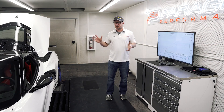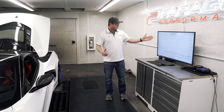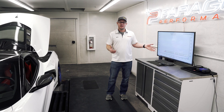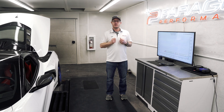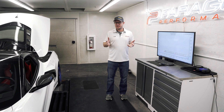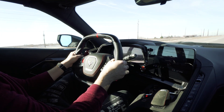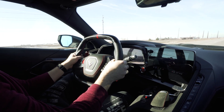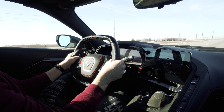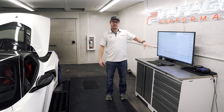With the ProCharger kit optioned out with the P1X head unit and the Stage 2 pulley like we recommend, we're talking 630 to 660 horsepower at the wheels depending on fuel quality, with our custom Paragon ECM calibration that we include when you buy the ProCharger kit from us. So we're talking better than C8 Z06 performance, still fantastic drivability, the great whine of a supercharger, and a ton of extra top-end power. You really can't beat that.